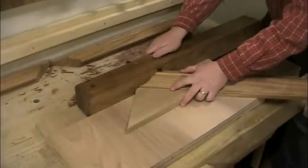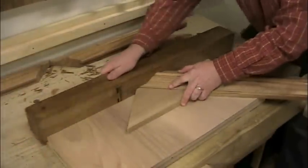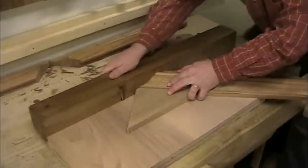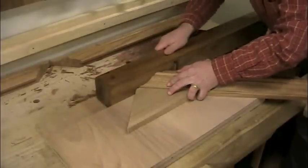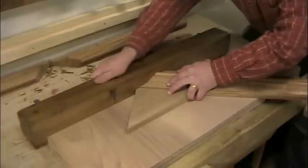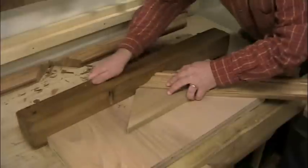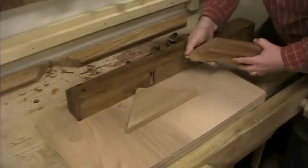A miter shooting board is a great way to adjust wide miters like these — the angle and length can be adjusted by the thickness of a plane shaving. Adjust each corner until it checks out with the miter square and try square, but be careful to keep the parallel parts exactly the same length. If you adjust one, you'll need to adjust its mate to ensure that both pieces stay identical in length.